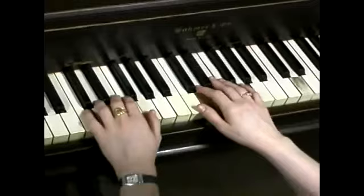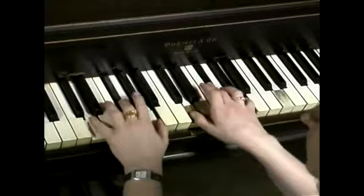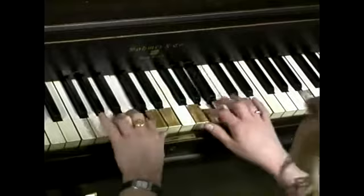It goes like this. And in real time. And I will take my fingers. There goes a bit, and there goes a bit.